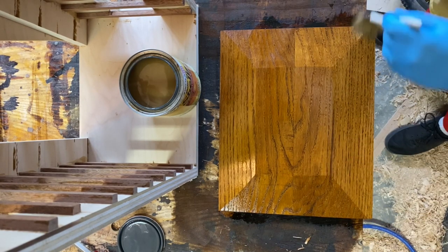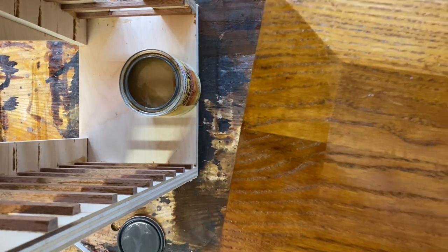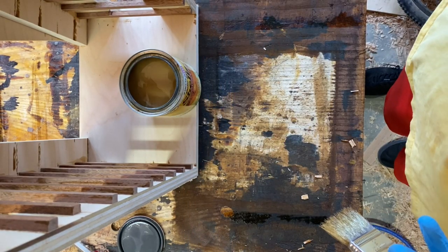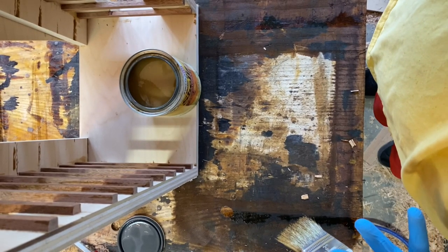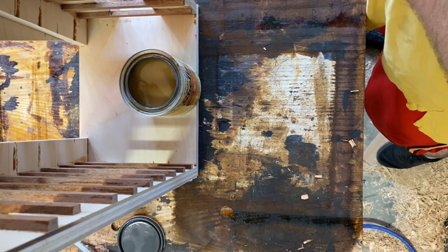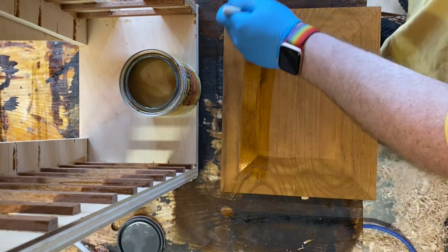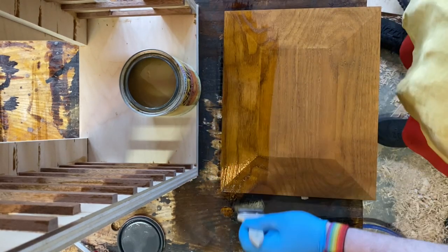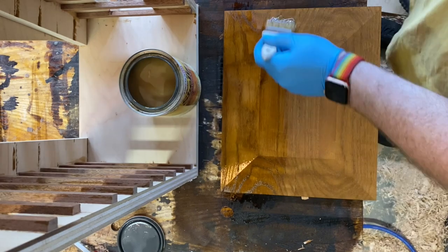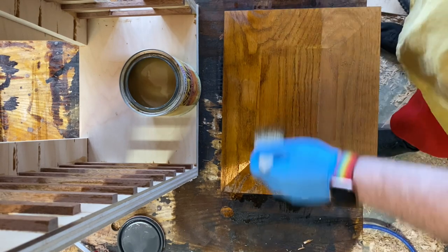I'm very easygoing when it comes to finishing. People get super excited about how to brush it and how to apply it, but at the end of the day it just doesn't matter unless you have a clean room. The finish you're going to get is the same, so just enjoy it. Shellac is one of my favorite finishes because it's just so forgiving and repairable and easy. I just need one coat here, so that's all I'm going to put on.